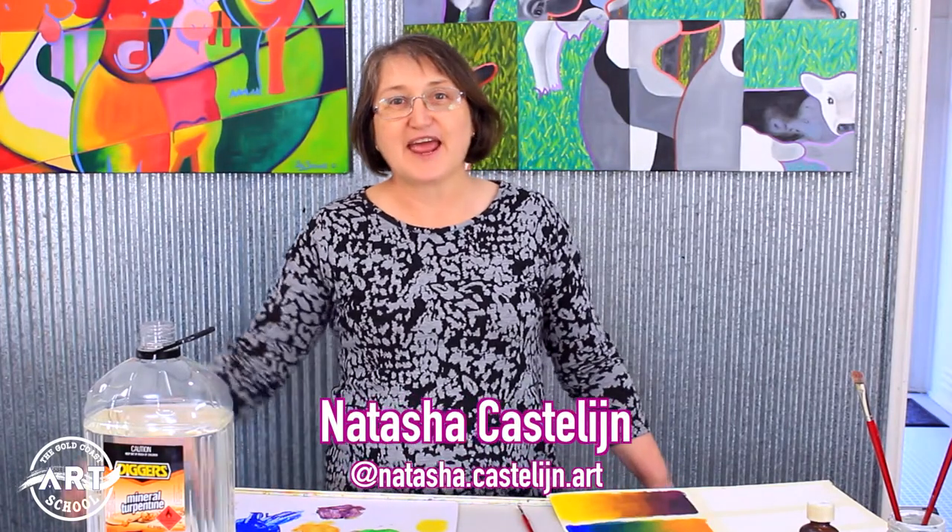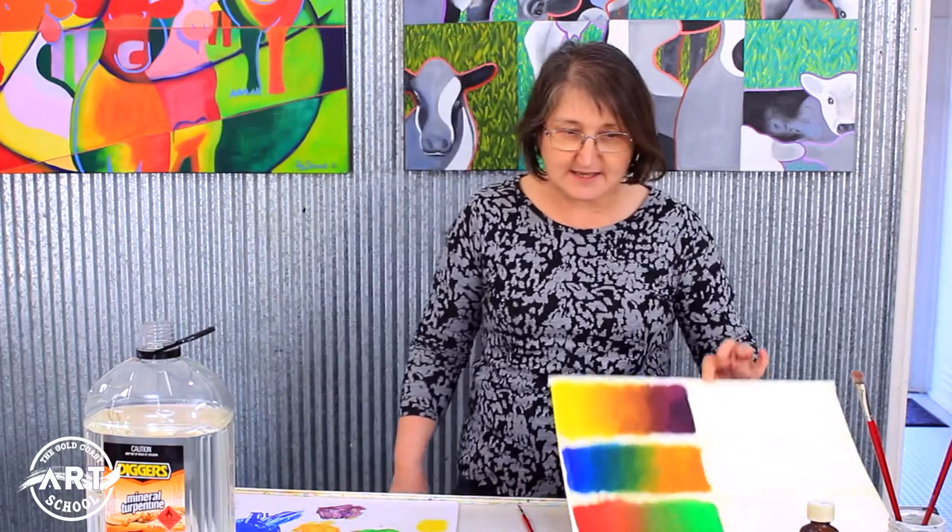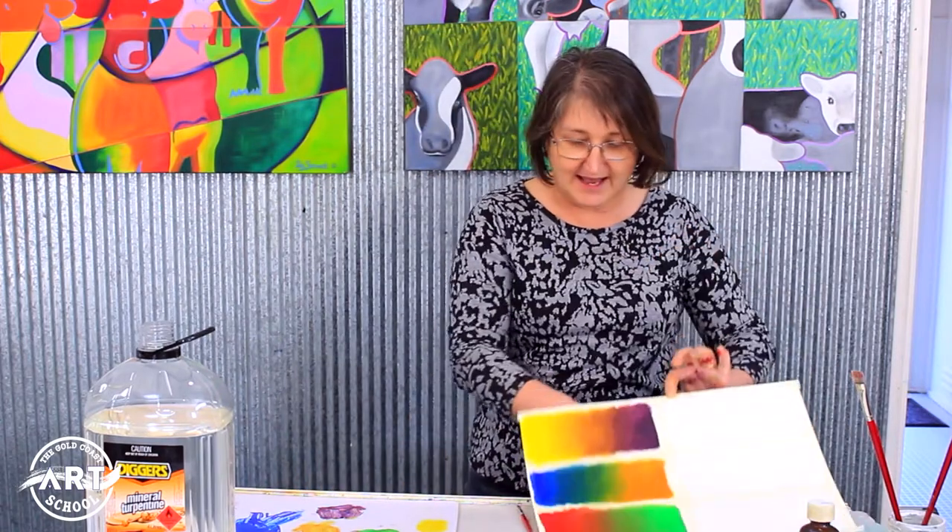Hi, I'm Natasha Castellan and I'm here at the Gold Coast Art School. Stephen and I have just done some beautiful work, and in the process I made some beautiful mess. Jess and I were talking about how do you clean up — how do you clean your hands and yourself?